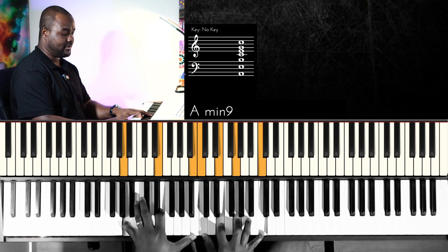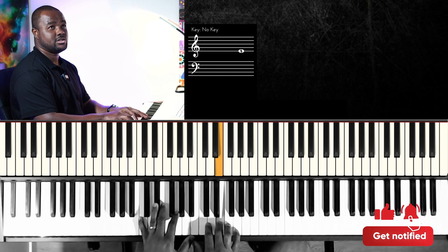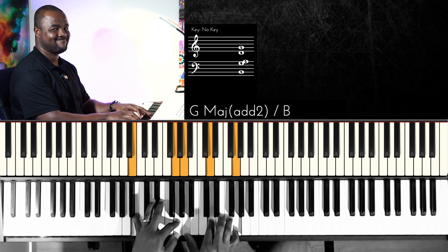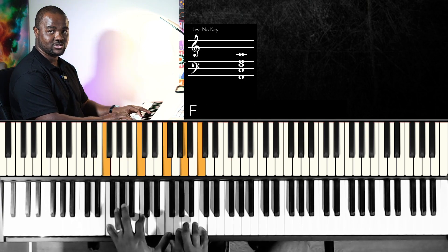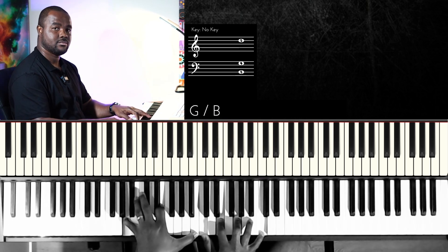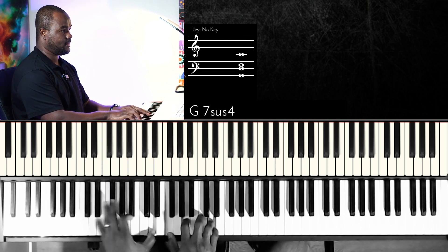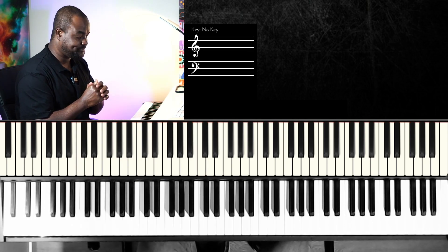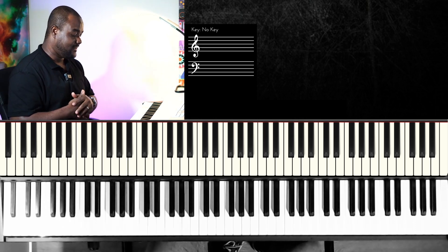That's a nice way of getting there. If we try this with our song 'Ancient Words' — 'Ancient words, ever true' — and you do the one on the two chord, changing me, and you're about to go to the six.